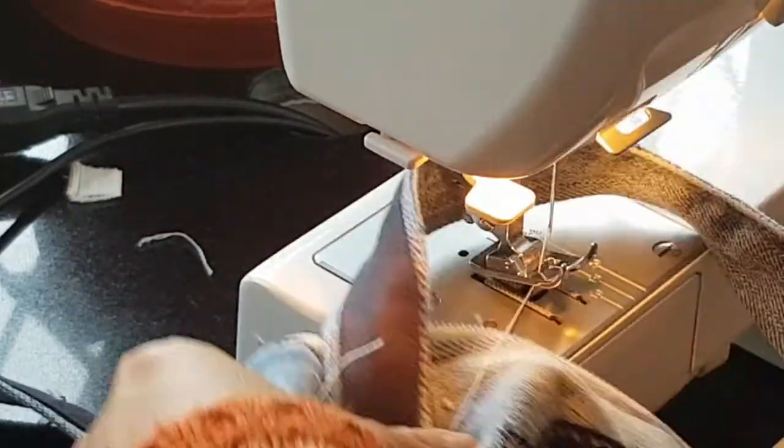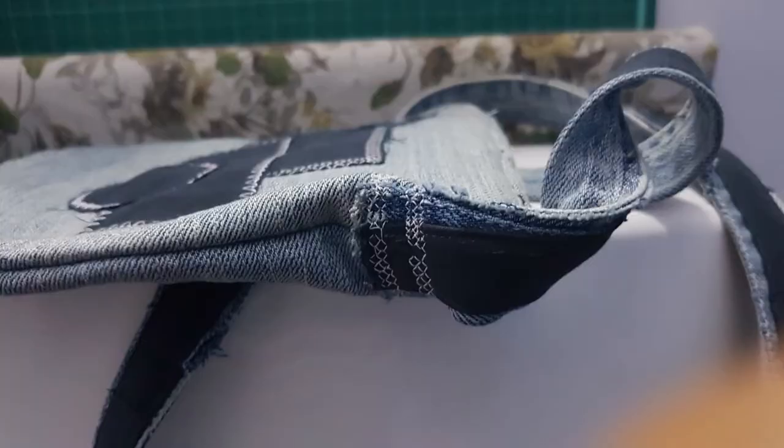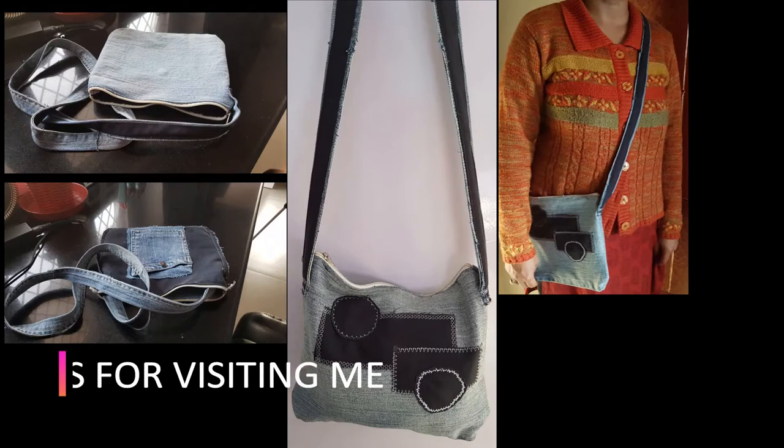So this is how the end of the handle looks. For further details of the tutorial, click the description box below.